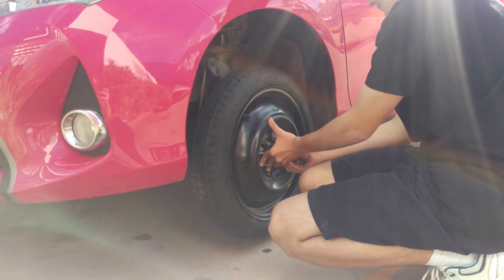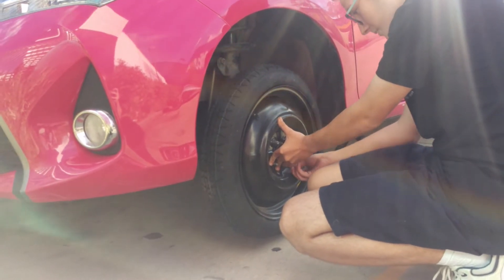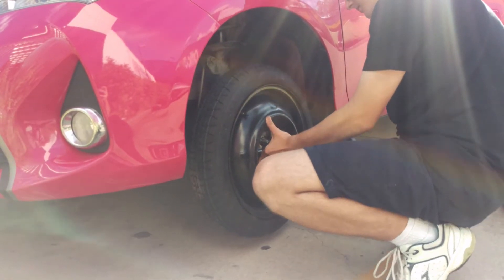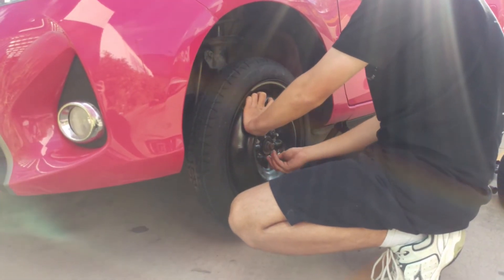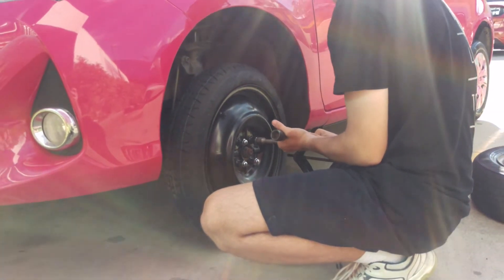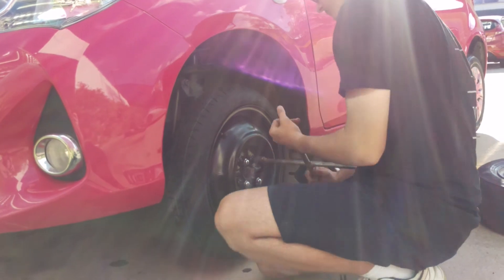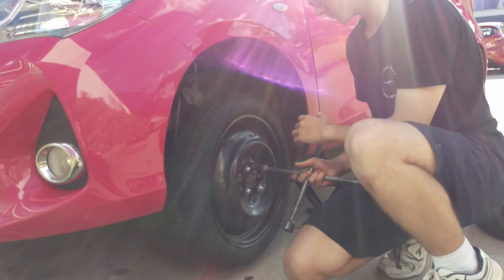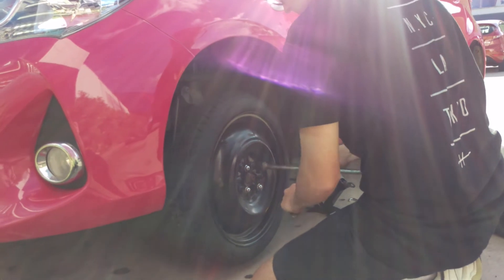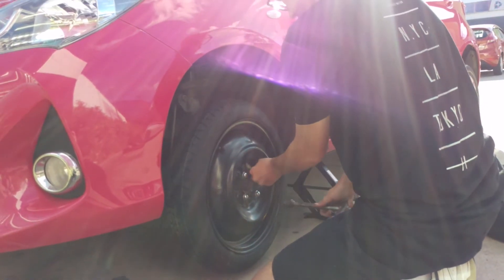If you lose your nuts for whatever reason — it's cold, it's wet — if you lose your nuts, you take one off each of the other wheels. So once the nuts are finger tight you then tighten them whilst it's in the air, and then once the jack is lowered you tighten them again to make sure they're tight under weight. But again, we're only going around the corner to get the good wheel back on.